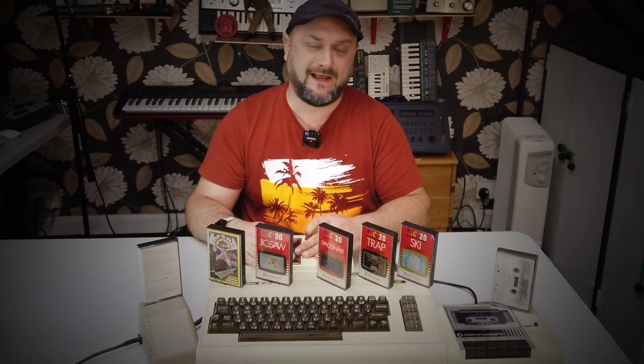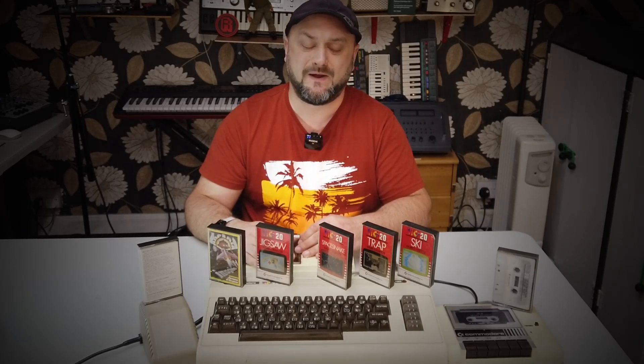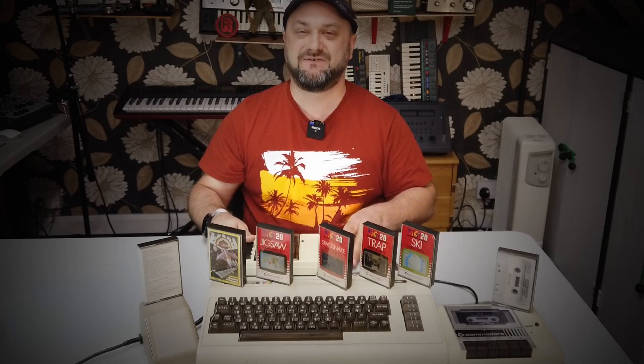He sold me a BBC Model B. It never showed up. I stupidly paid via bank transfer. I'm not going to get into all of the details in this video. I plan to make another video about that in the very near future because there's a large part of me that really wants to call this guy out. I want people in the vintage and retro community to be aware of this chap, because I certainly wouldn't want anybody else to get caught out by him.